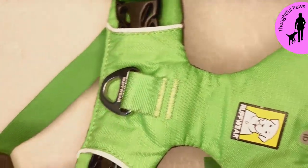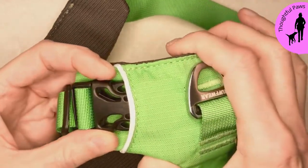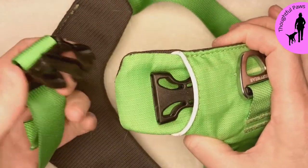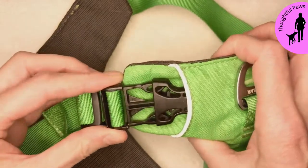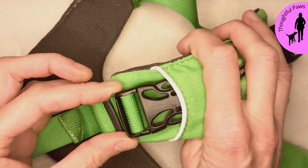This is a Ruffwear harness and it's a slightly different technique for this one, and I'll show you why. As we undo it, it undoes quite quietly. It's when you fasten it on this one that it's noisy. So let's just fasten it normally and you get quite a big click.